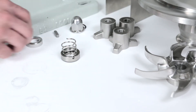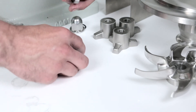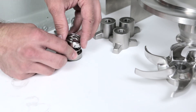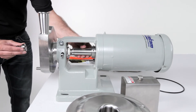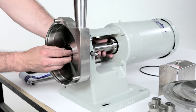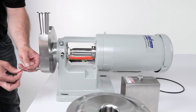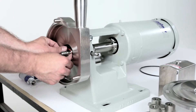Finally, install the tab on the other end of the seal spring into the hole on the front seal driver. The rotating seal assembly is now ready to be installed onto the pump shaft. Rotate the pump shaft so the keyway is on top. Now slide the rotating seal assembly onto the pump shaft.